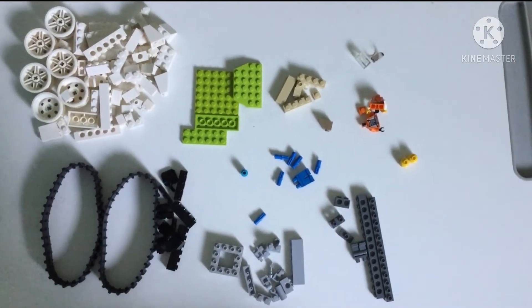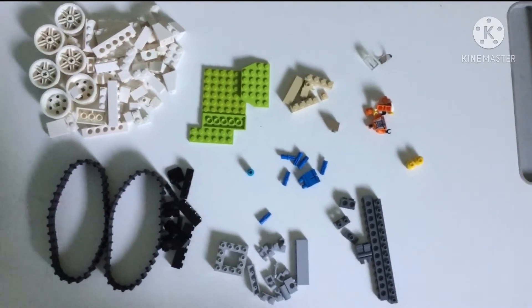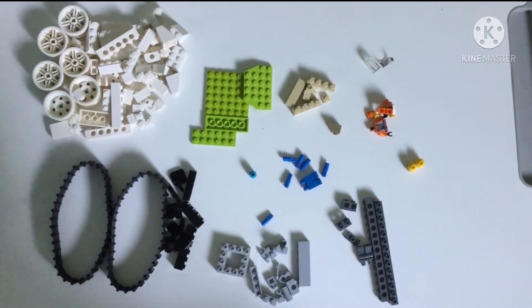I will show you how to make the France World War I tank.